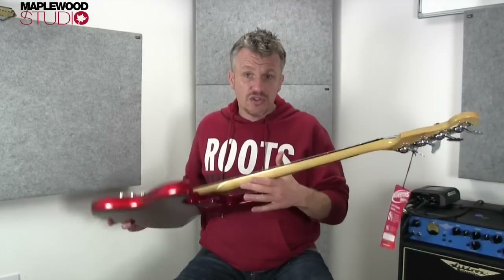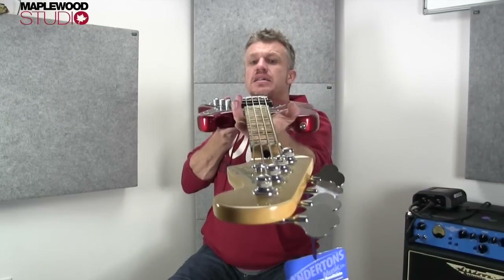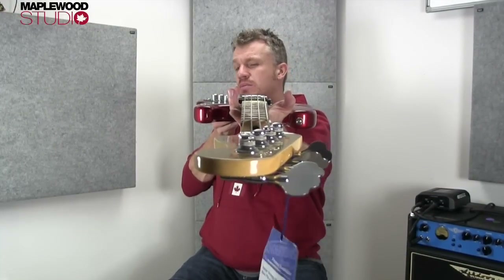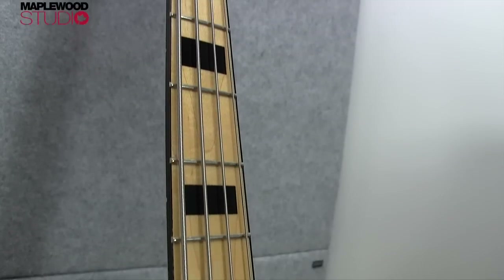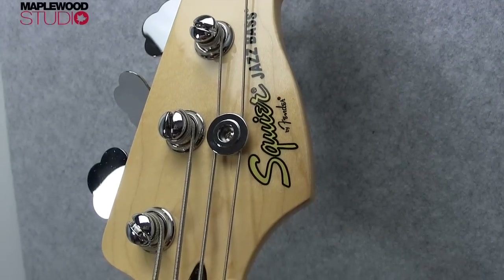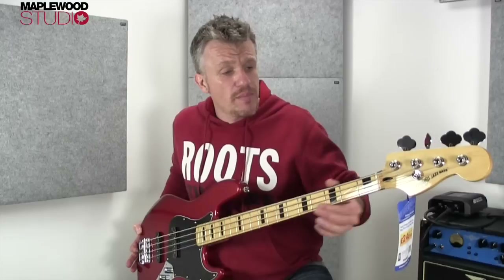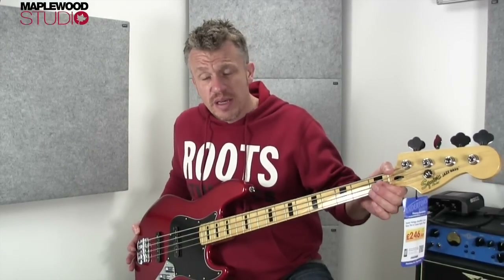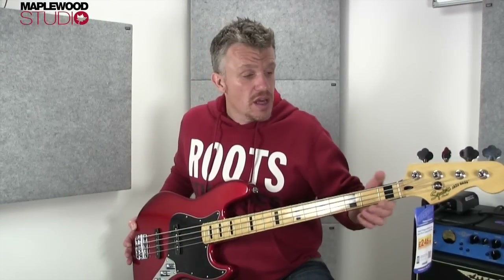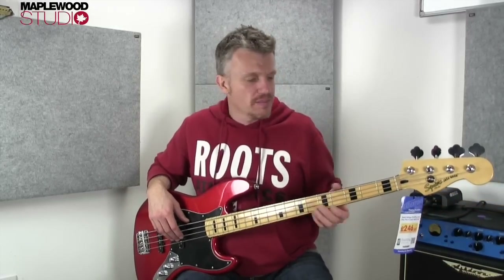Maple neck with a maple board, skunk stripe on the back. Truss rod adjustment is up at the end there — the little bullet hole. The neck is a slim C profile, very nice in the hand, and you've got your traditional jazz nut width up top, which is the 38.1mm. So, a little bit narrower than your P-bass and some of your Music Man kind of stuff. Makes it a little bit tighter if you've got bigger fingers, but you get used to it — it's nothing massively different, and it's not going to make you think that's not the bass for me.